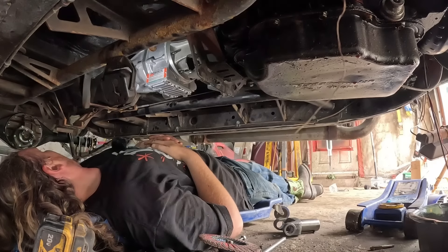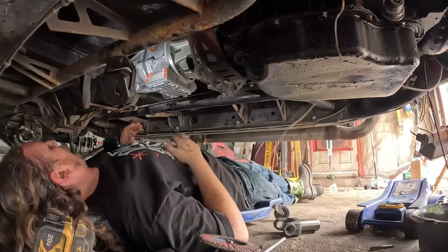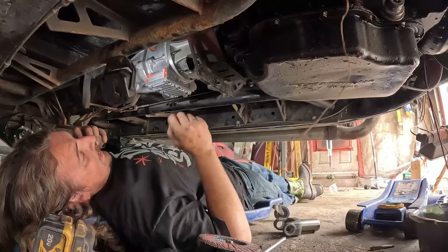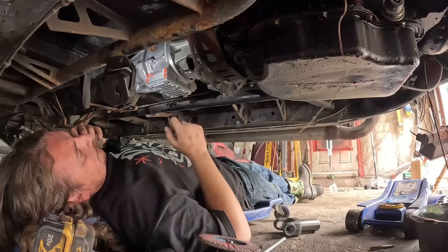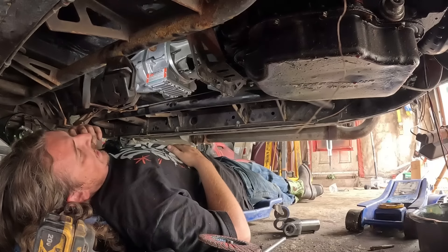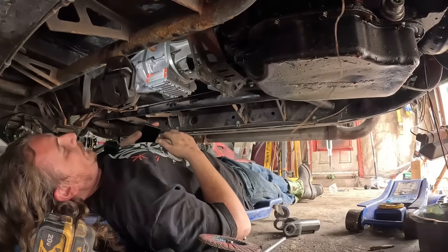Look how short the drive shaft's going to be. But whatever — we can go get the material. Hopefully somewhere has that today. It is Sunday of the long weekend, but without it we're hosed. John might have another gasket. Yeah? I could buy off of him. Let's give him a call and see what he says.